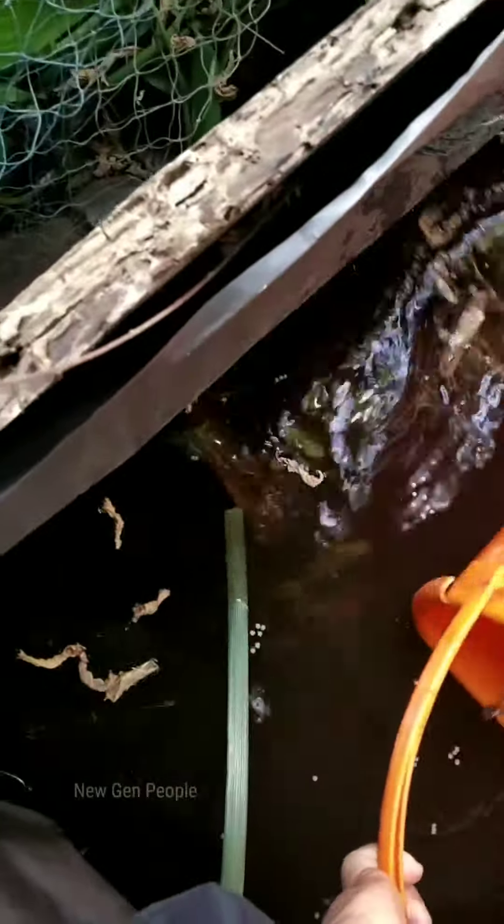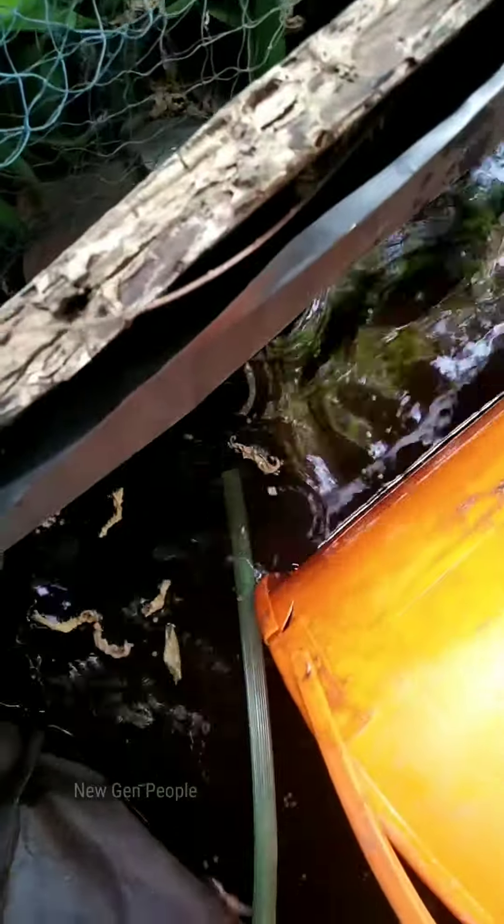I don't know how much the water comes from today. I'm going to put a little bit of flow here. That's a little bit of a bucket — it's a very good place, you know.